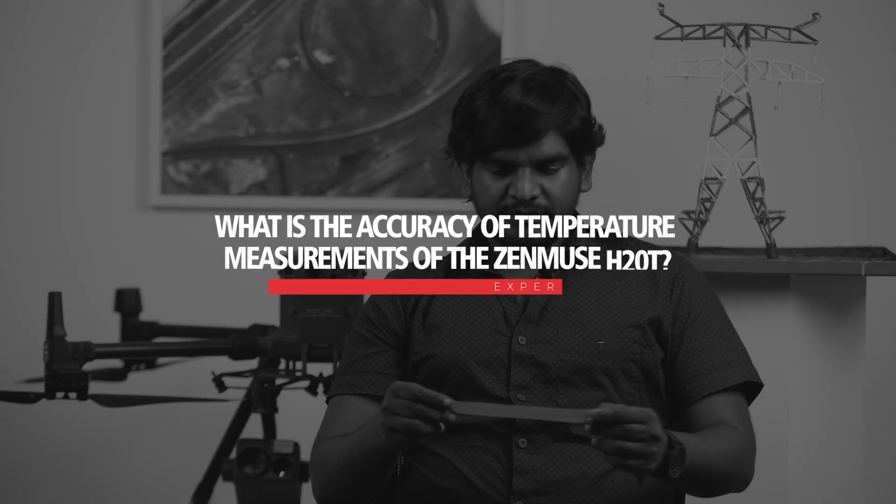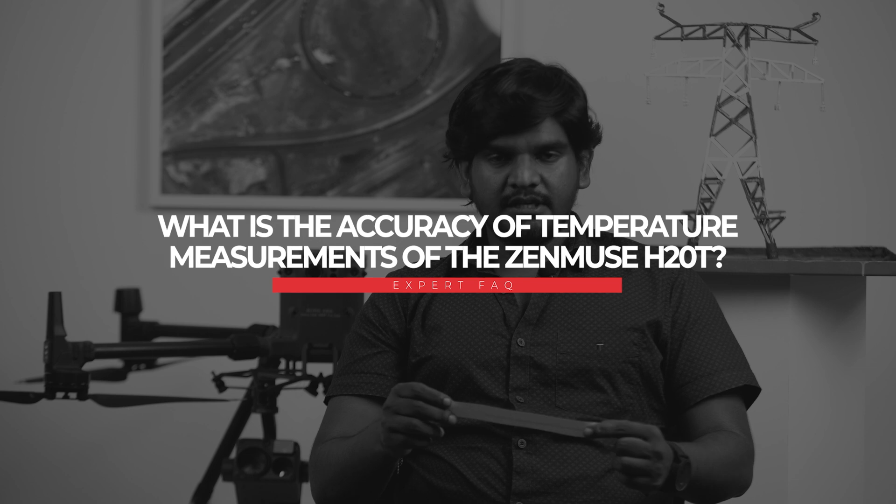What is the accuracy of temperature measurements of the H20T? The H20T accuracy is about plus or minus two degrees Celsius.